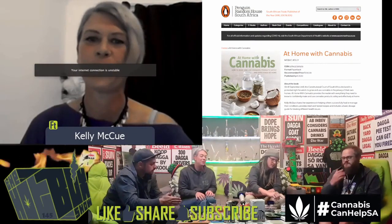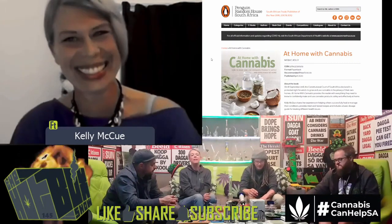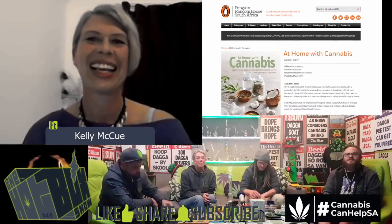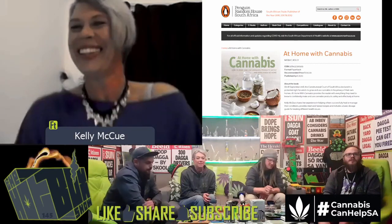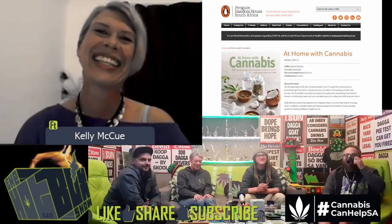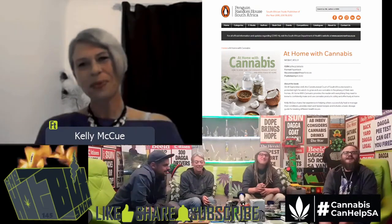Has your family come around yet? I see you wrote in there about not being sure how to let them know that cannabis was how you healed yourself. They've come right around — they're all on it. We're just happy mom's not sick anymore.